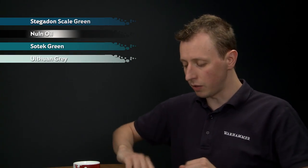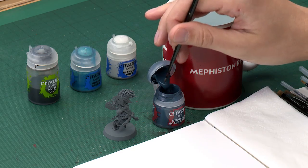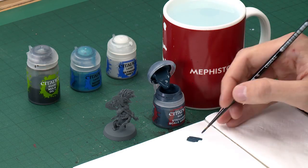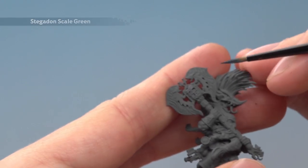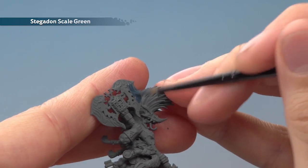We're going to start out with our base coat of Stegadon Scale Green, which I'm going to be applying with my medium layer brush. As always, you need to add a little bit of water to your paint to make sure it's nice and thin before you apply it to your miniature. Once you're ready, just paint it onto the blade — I'm going to paint it onto this axe just up here — and you will need two thin coats for this colour.